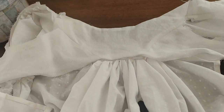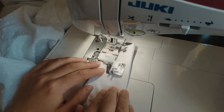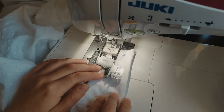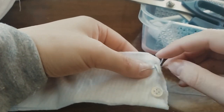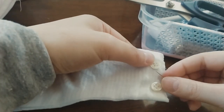Fold the bottom edges of the lining inward and then sew with whip stitches. Attach some hooks and eyes or buttons on the underbust piece at the center front. I have decided to use buttons, so I made buttonholes on one side and then sewed two small buttons on the other side.